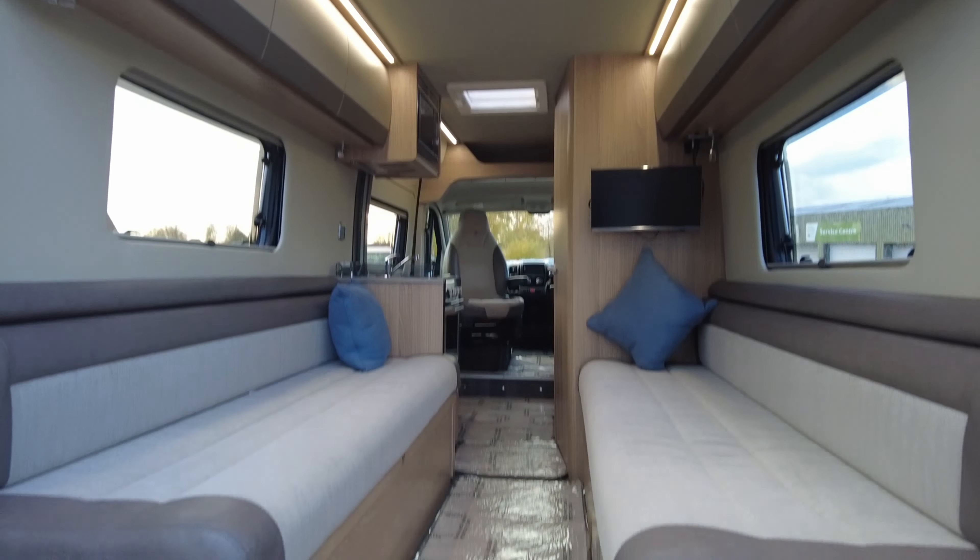The bench seats are just a tad over six foot long, so you can use them as a nice lounge area for a day van — whether you want to go to the garden centre or off into the Dales. You can have a free table that fits into the port on the floor with a tabletop for your lounge-dining space, or at night you can use it as two single beds or one really big double bed.